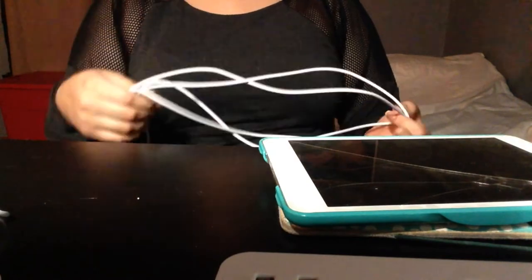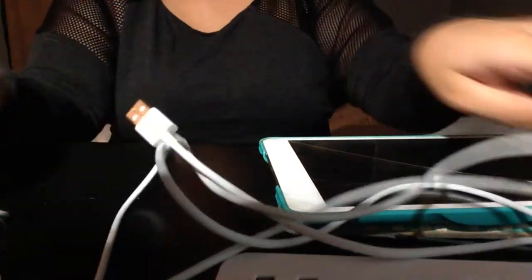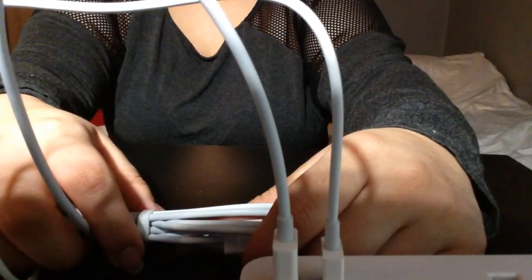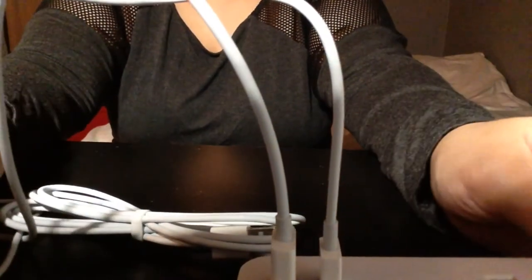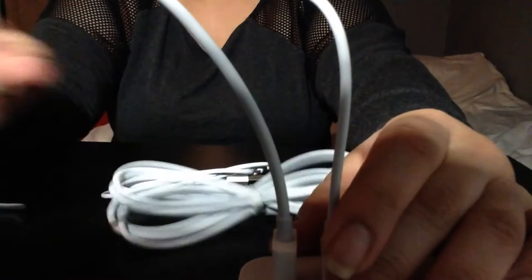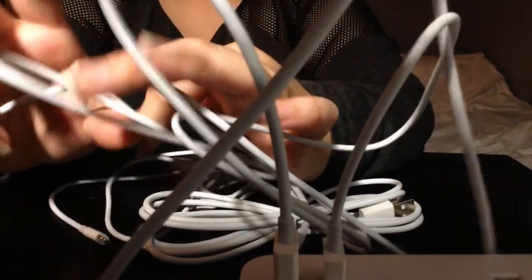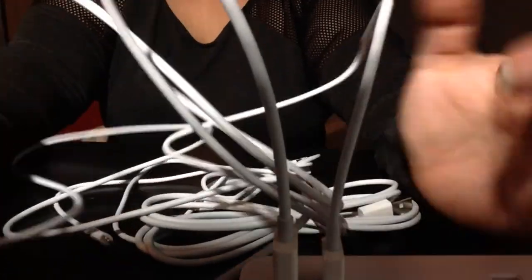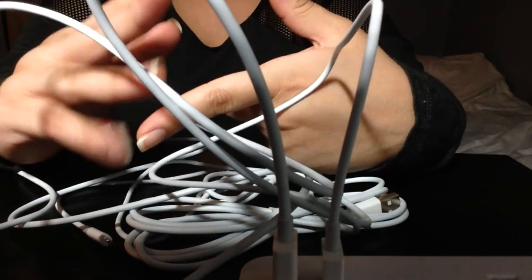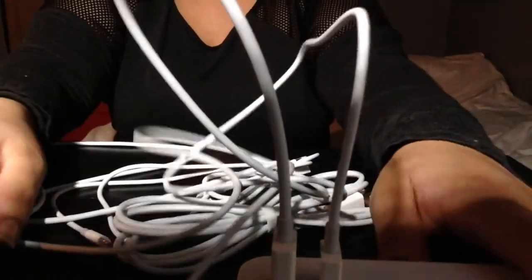Thank you so much ANUC for sending me these chargers and for sponsoring me today. My family is going to be so excited. I'm going to keep a long one for myself. I love the length of the six-foot cords — I'll give the little ones the shorter cords. I'm JC Boo from JC Boo's Art. Don't forget to like, comment, share, and subscribe. I'll see you in the next one, bye bye!